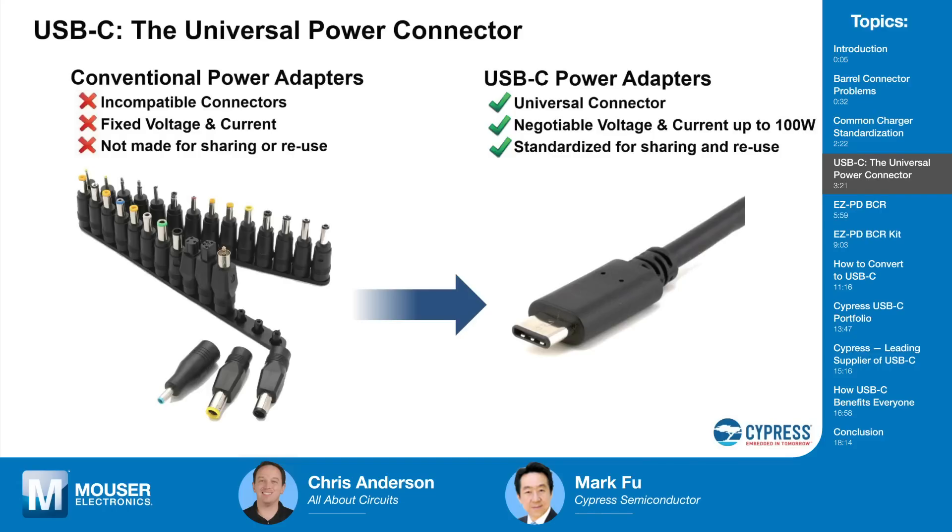Power can now flow in both directions. With old USB, the host was always the power provider and the device always the power consumer. For example, if your laptop is down to one percent battery and you plug in a bus-powered hard drive, the host still has to provide power to the hard drive regardless. But with USB Type-C and Power Delivery, the power roles can be redefined by negotiating using the USB Power Delivery protocol between host and device to establish a power provider role and a power consumer role.